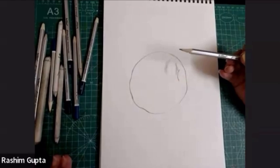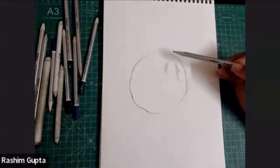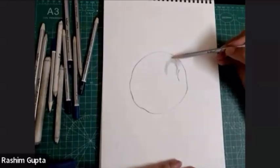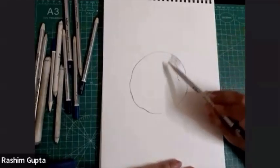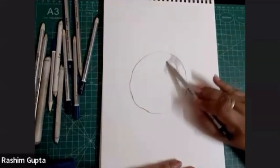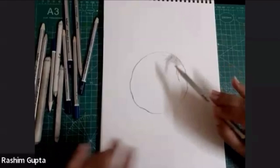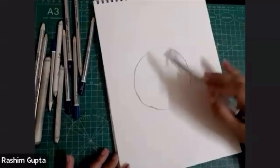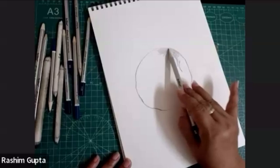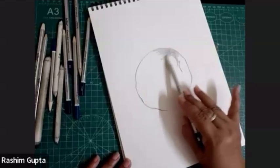What I mean to say is the direction of rotation of the pencil depends upon the shape of the object. And hold the pencil from the back side — this is really important. Because if you are not holding it from the back side, the pressure of the pencil will be increased, and it will be difficult for you to handle the strokes. It will go here and there.